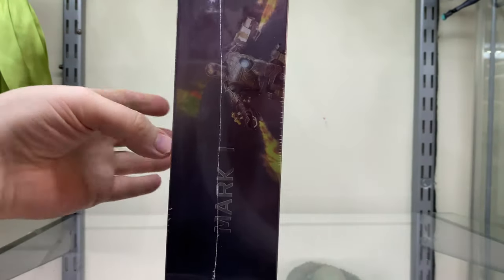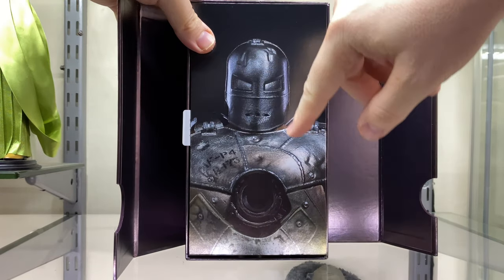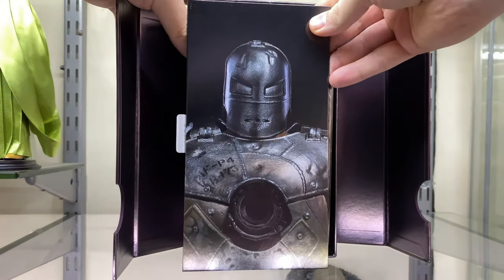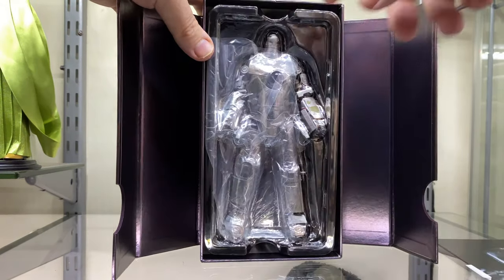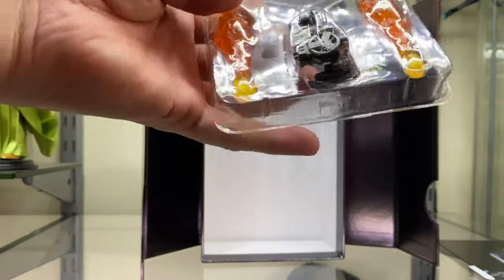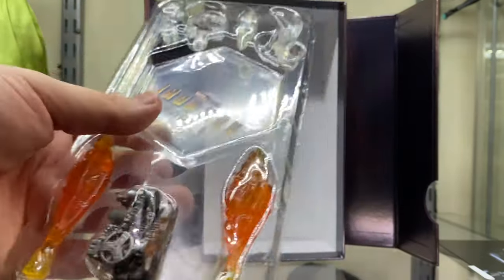Let's get the plastic off and actually open up the box. We'll open up the flaps, and inside we can see a picture of the Iron Man Mark 1 — though again the arc reactor is missing, which is very interesting. On the back we still have the instructions for the stand. And then inside we have the figure itself, plus all the accessories including a little piece of the back part of the figure, some flame effects, and the stand.